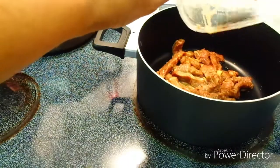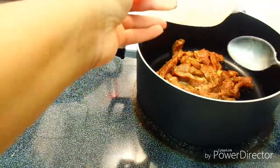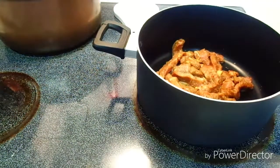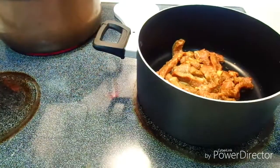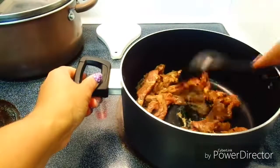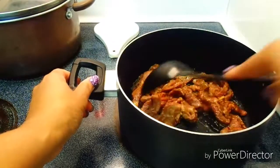Now we pour our beef strips into the pot — if you have a wok that'll be even better, but I'm just using my pot, you can use whatever is available. I let that cook a little bit and give it a stir. On the back burner I have another pot heating because I'm going to add my tofu there.